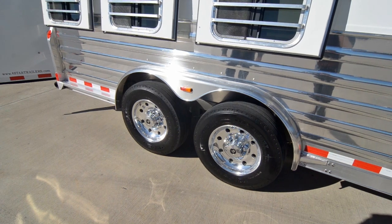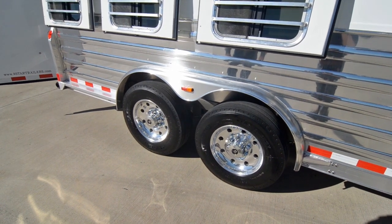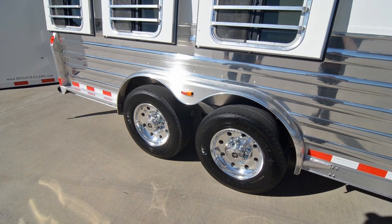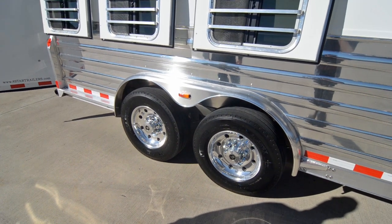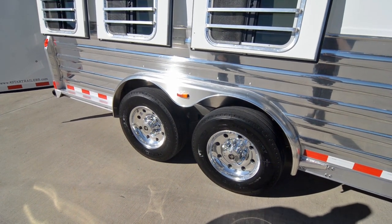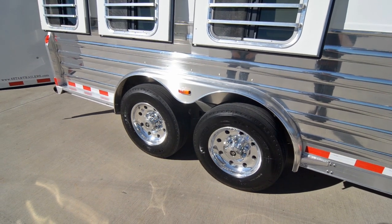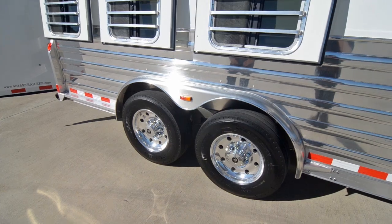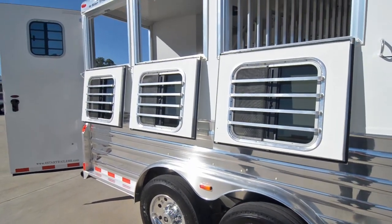The axles are 8,000 pounds. We blocked them three inches to give you more clearance going in and out of steep driveways. Whenever you go off-road, it just gives you a lot more clearance so you don't drag the trailer. It's got 17.5-inch Alcoa aluminum wheels with 18-ply Michelin tires — those two combinations are the best you can put on a trailer.